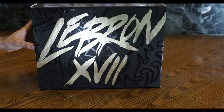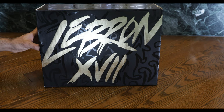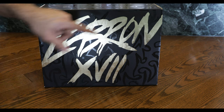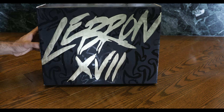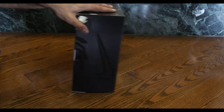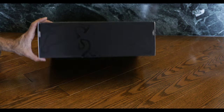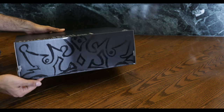Quite a nice box top in my opinion. Says LeBron 17 in Roman numerals. Quite a gorgeous golden color they use. They got the King James lion in the background. Nike logo there, and a crown at the back.